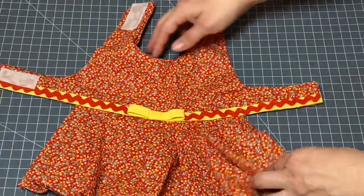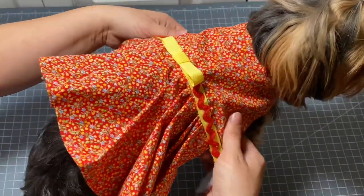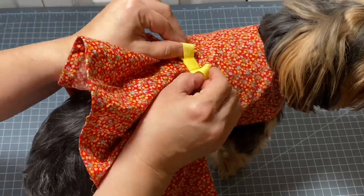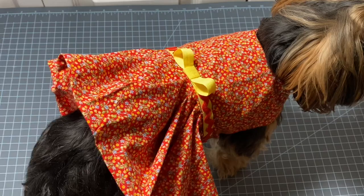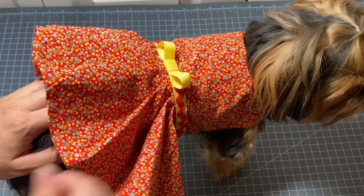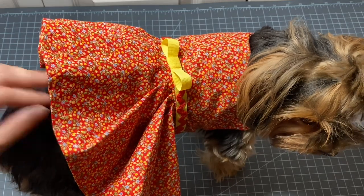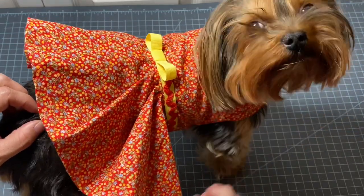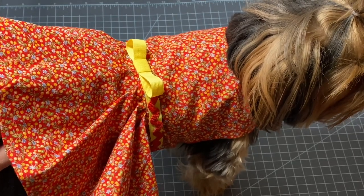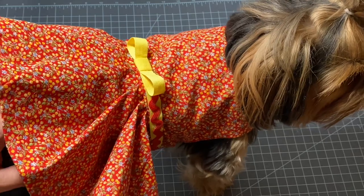It looks great — no raw material hanging out anywhere. Let's try this on Miss Posy! We're going to strap this on around her body and her neck, get everything fluffed up just right — and how cute is that? Posy, this is your first dress made out of hot glue. It turned out really darling and was so simple to make. Thanks for watching, and if you're afraid to use a sewing machine, try using a hot glue gun to make your dog a dress — it really is so easy. Don't forget to subscribe to our channel and give it a thumbs up!